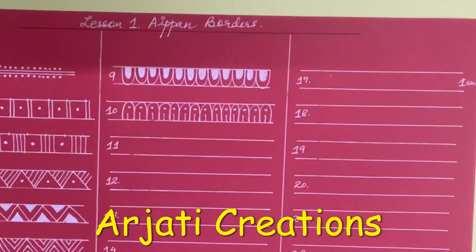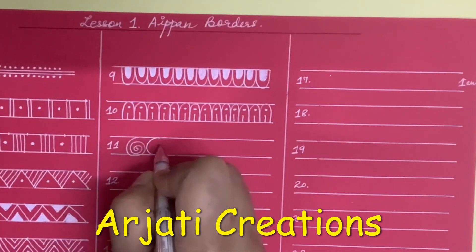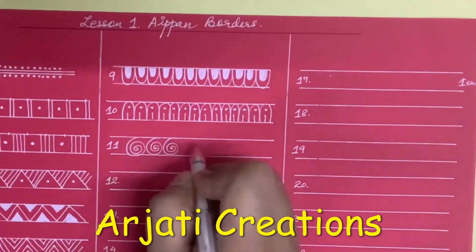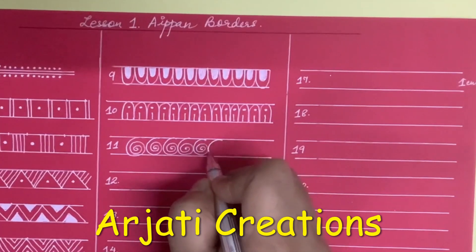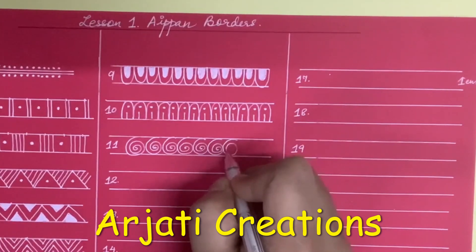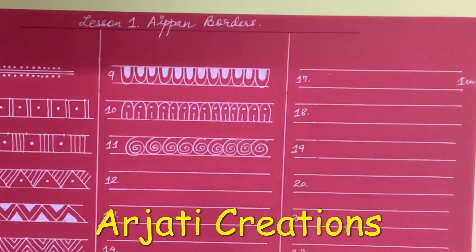Next, we are going to draw the spirals — it is simple, like this.